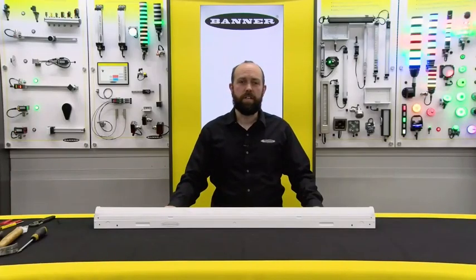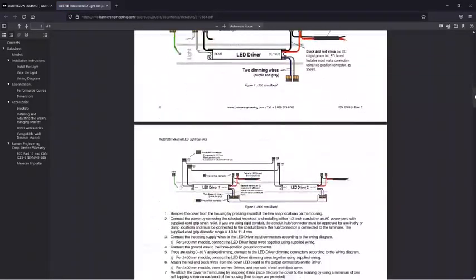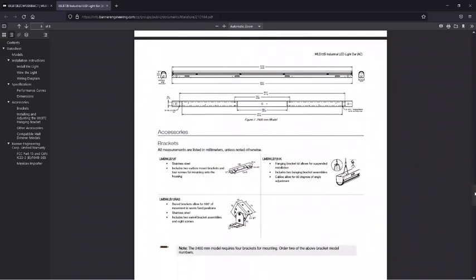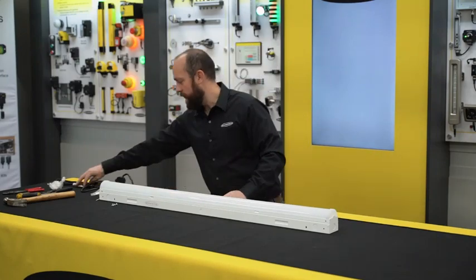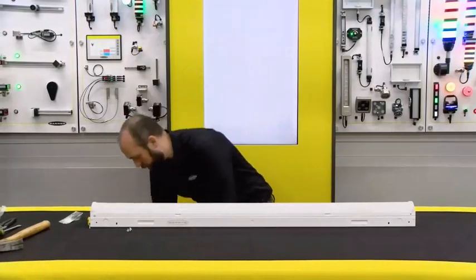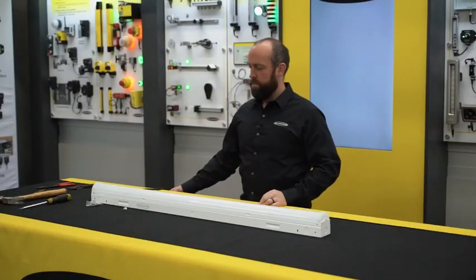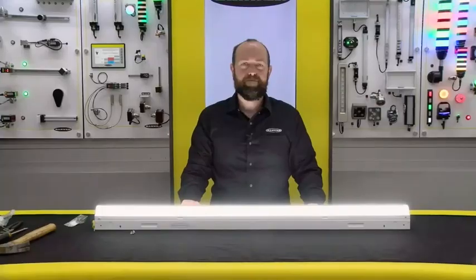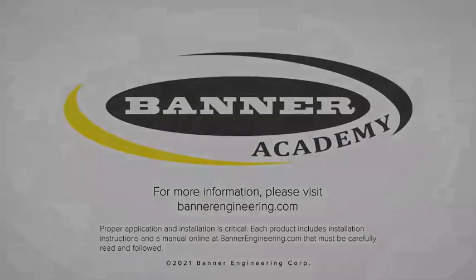The technical literature is shipped with the product and also available online at bannerengineering.com. It includes step-by-step instructions on how to do this installation as well as supplemental information like brackets and accessories. You can turn your power back on at the breaker box or power supply, and installation is now complete. Thank you very much for watching.